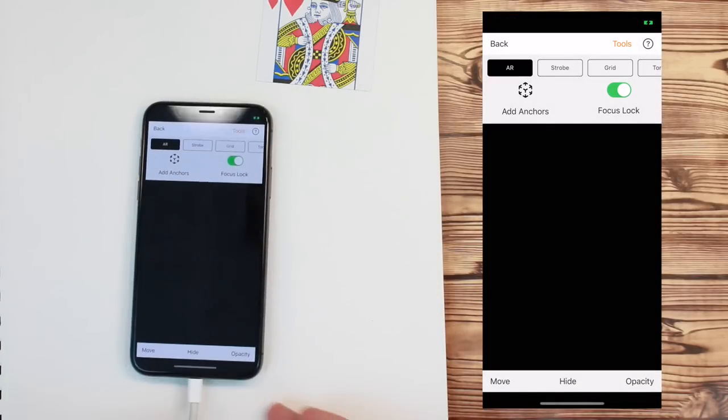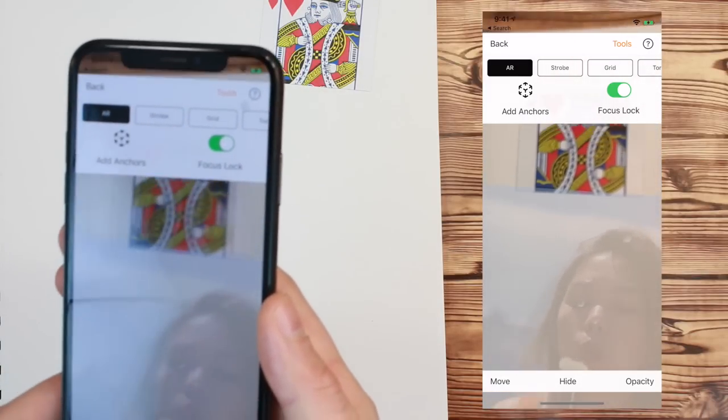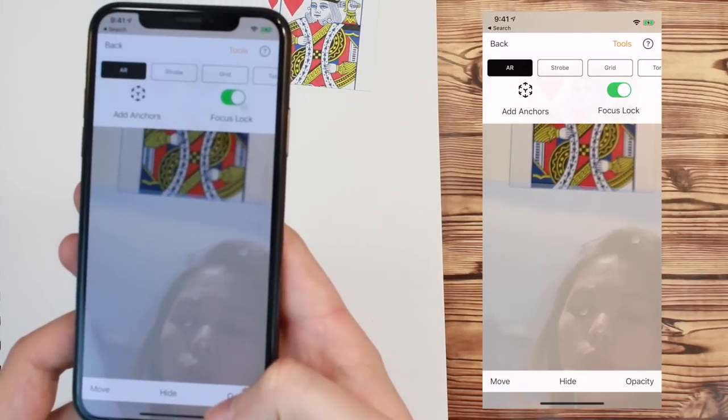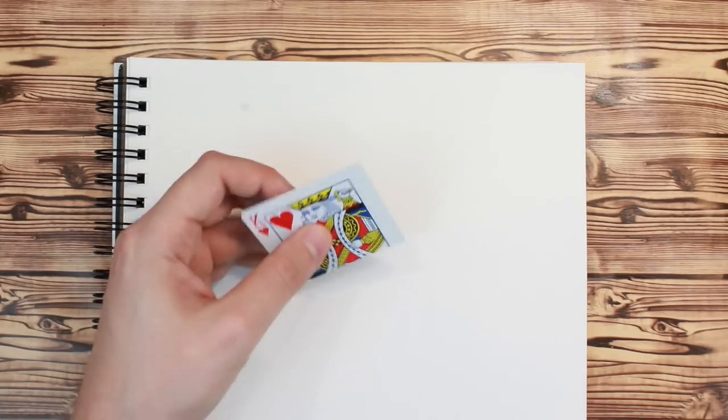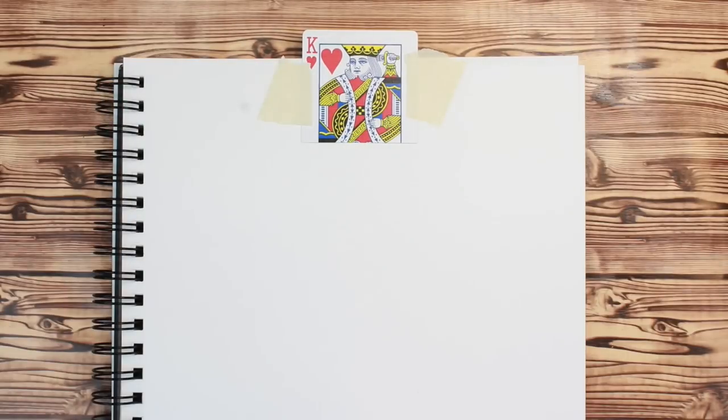Now, if your anchor is in view of your camera, your reference image will be superimposed relative to its position. When you are drawing, it's a good idea to tape the anchor in place so that way it doesn't move around.